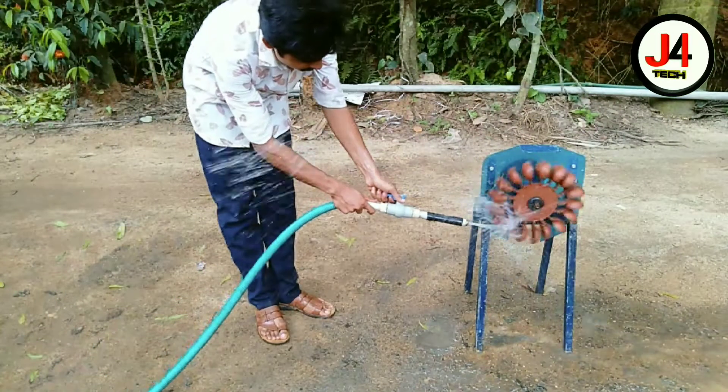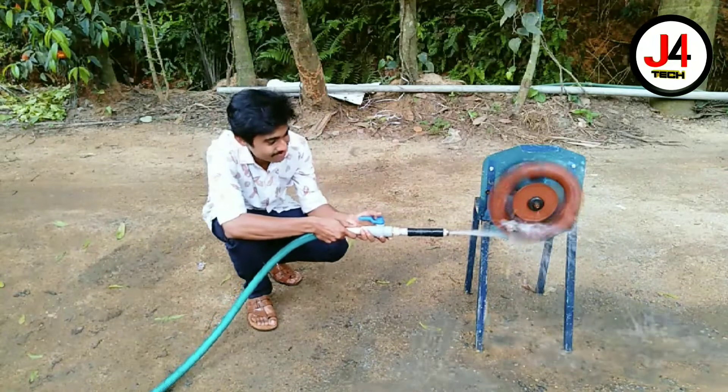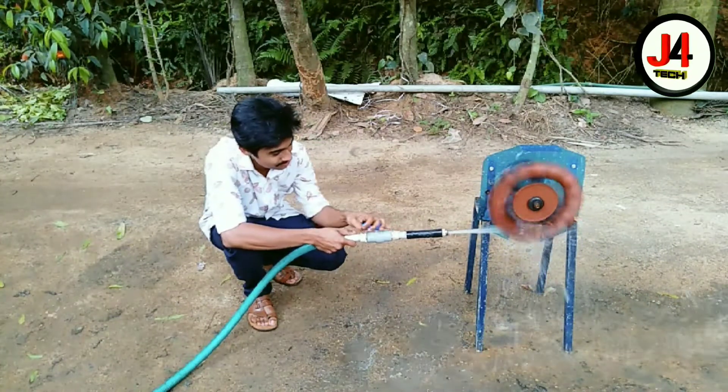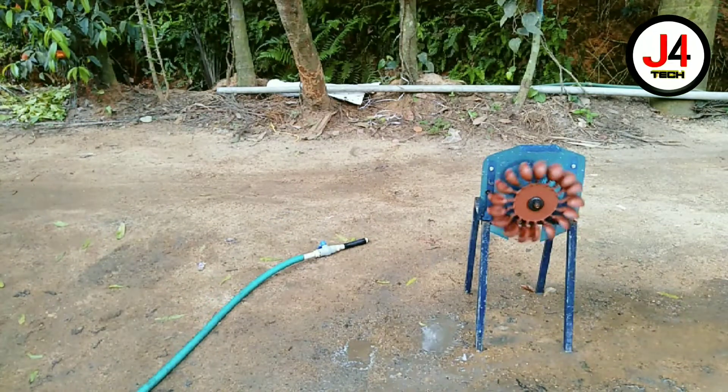There is a good idea to talk about the turbine. I don't think the turbine is going to be able to do it on its own.